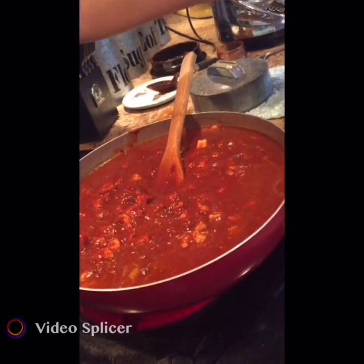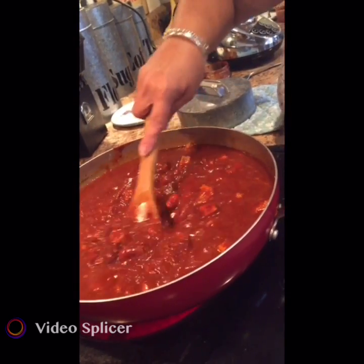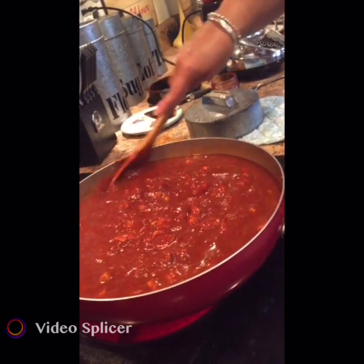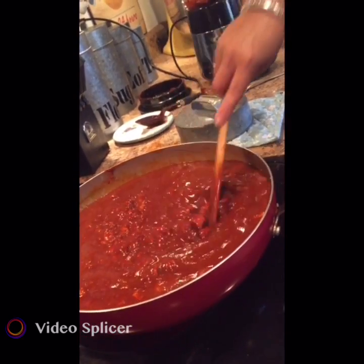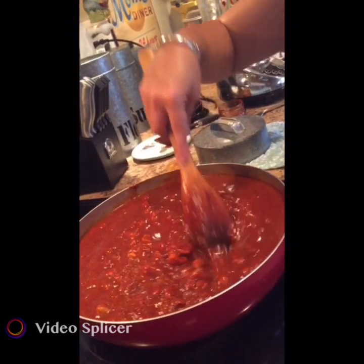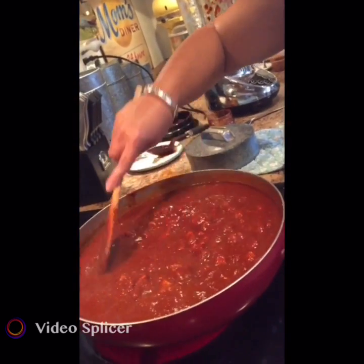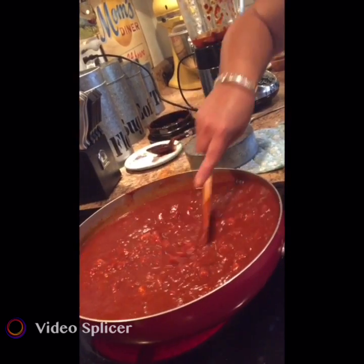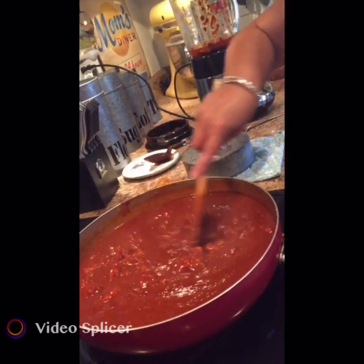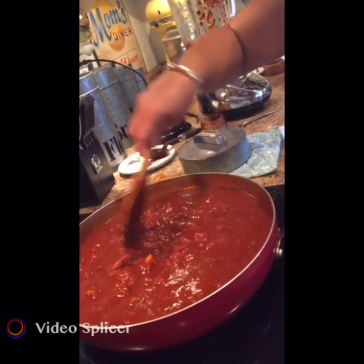This is on high because we want it to boil. The flour thickens your red chili sauce. You have to cook the raw red chili — if you don't, you will get really sick with a bad stomachache and it doesn't taste very good raw. The meat and the juices of the meat are what give your red chili its flavor.